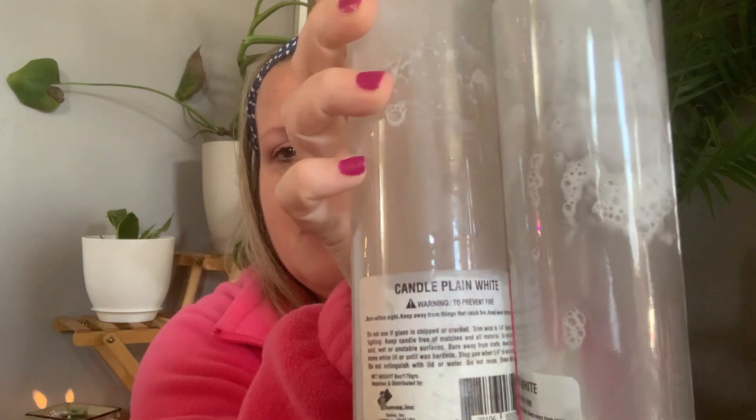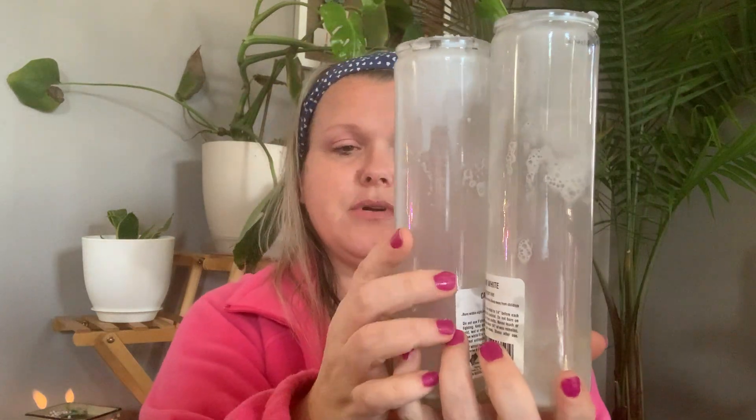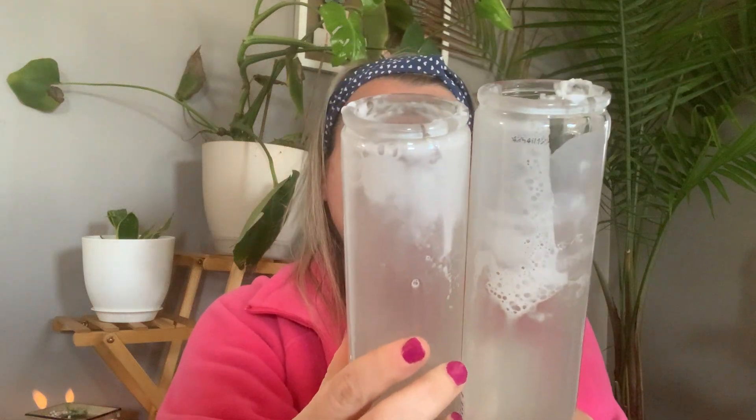In my thumbnail you saw me holding two empty plain white candle jars. They're cylinders, very tall. There are no measurements on here so I can't tell you exactly how tall they are, but they come in all different types of colors — I chose the white. I melted them down on the stove between two pots and let them turn into a liquid, and I had purchased this mason jar mug with a handle and mod podged some plant stickers onto it.